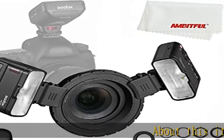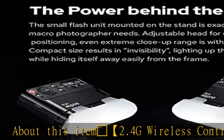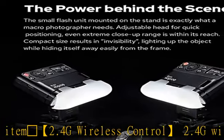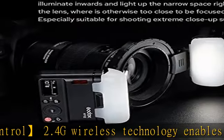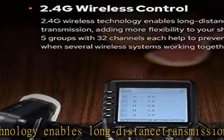2.4G wireless technology enables long-distance transmission, adding more flexibility to your shooting. 5 groups with 32 channels each help to prevent disturbance when several wireless systems are working together.